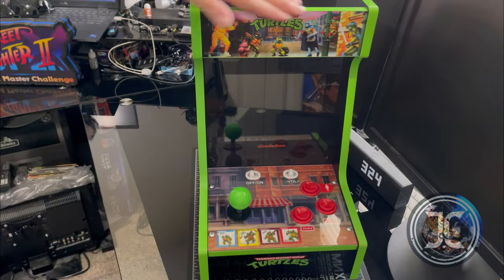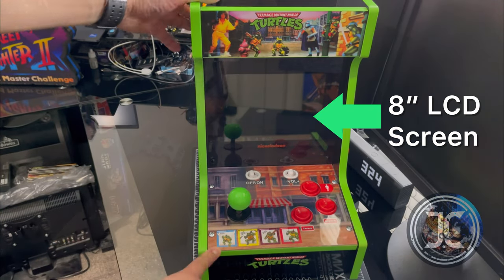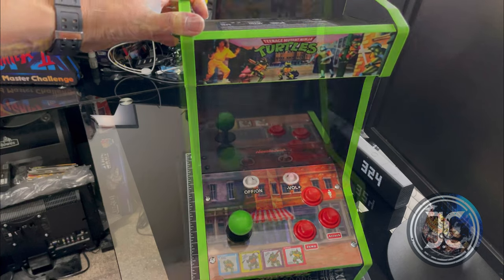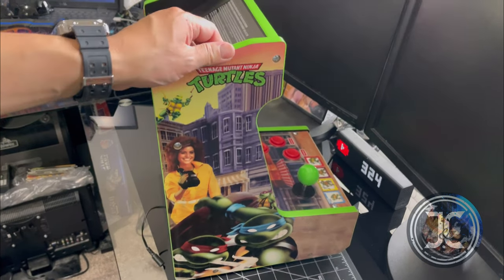The one player countercade does not have a light-up marquee, but it does have a nice 8-inch LCD screen. Here's a better look at the side art.